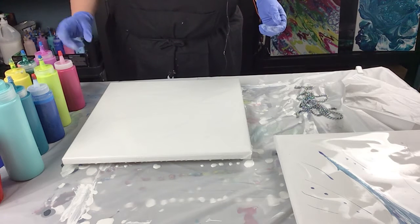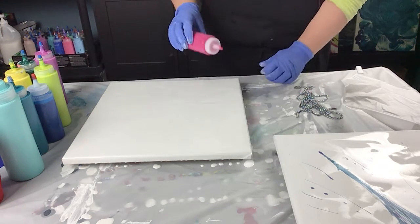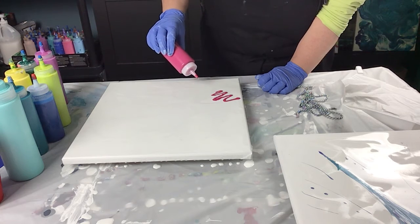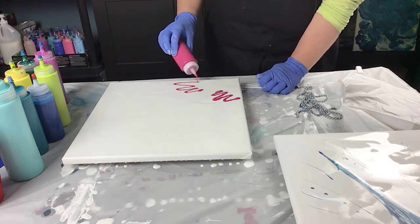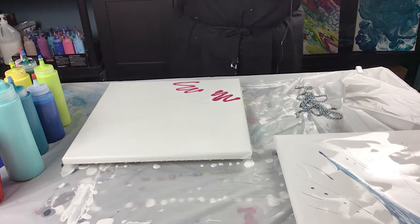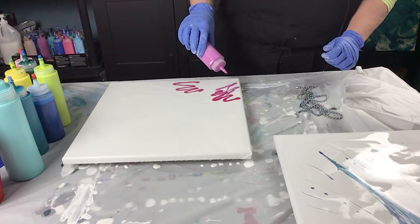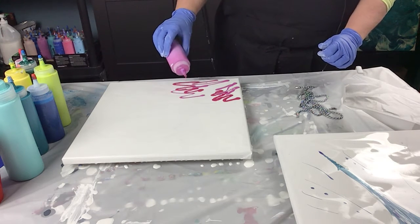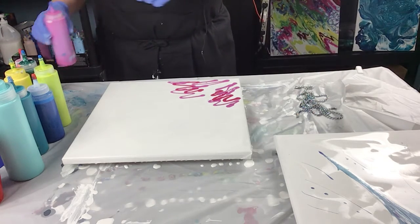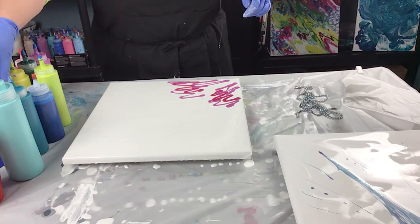So what colors do I want to do? Let me start with my magenta. I'm going to do something here that I want it to kind of look like a flower. It's abstract so it doesn't have to be perfect. And then what other color do I want in there? Maybe some yellow or purple. We'll go with purple.